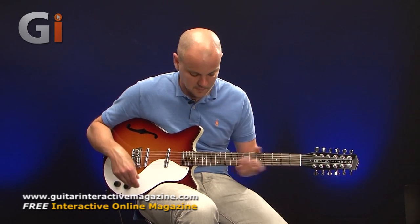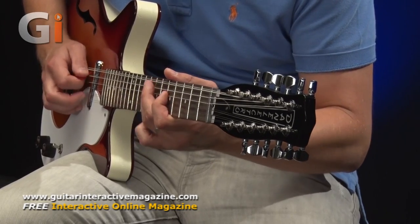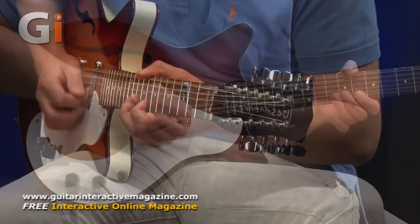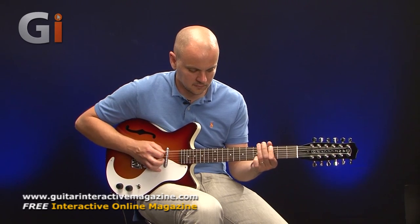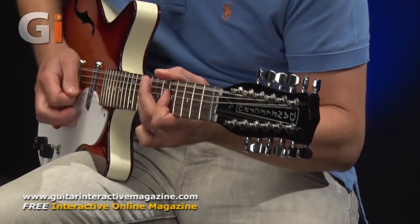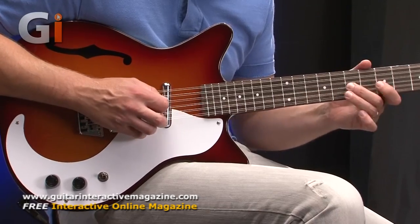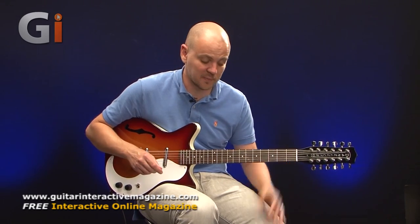Let's try the neck pickup — I can play some lead lines with the neck pickup to show how that sounds. Really easy to play anywhere on the fretboard, and that's a beautiful tone again coming from there.